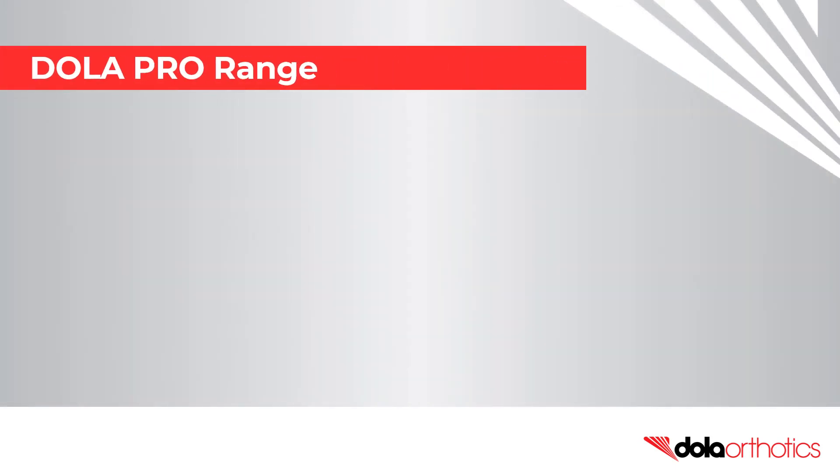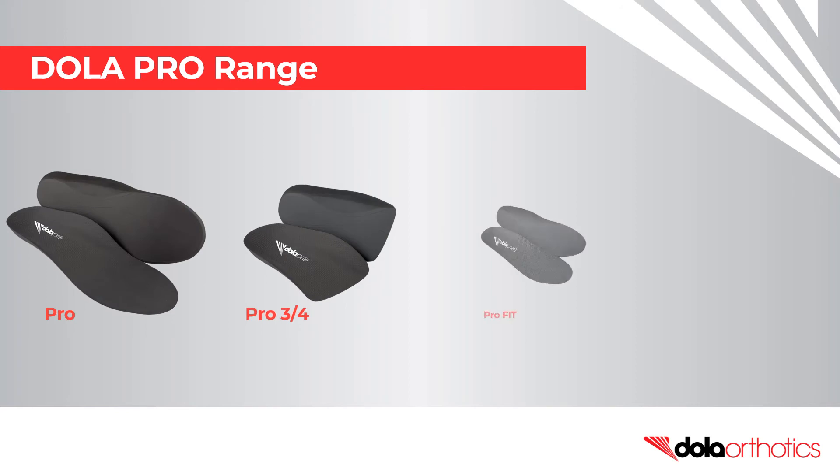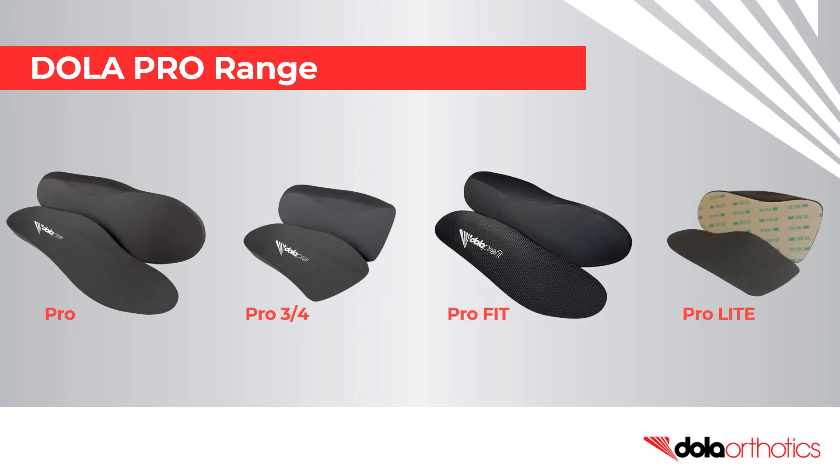Fit customisations can be performed on the entire DollarPro range. If you don't have a grinder, the Pro Fit and Pro Light are popular low-profile options.